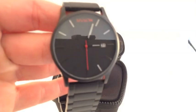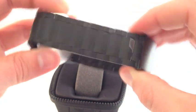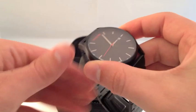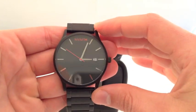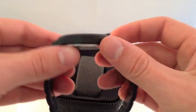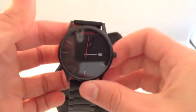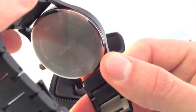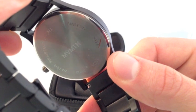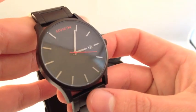Here's the black-on-black version of MVMT's line of watches. Nice watch. The case has an overall width of 45 millimeters, lug-to-lug is 50 millimeters, and the case height is 10 millimeters. The case has a really nice weight to it, constructed out of stainless steel. You can see the MVMT logo right there in the middle. It's water resistant up to three atmospheres.